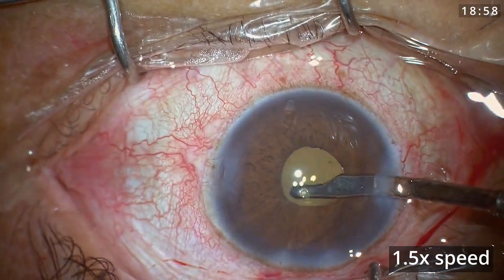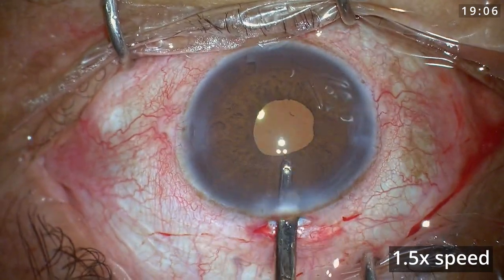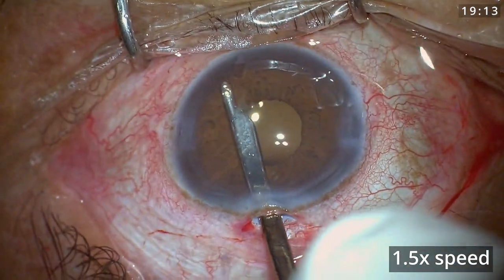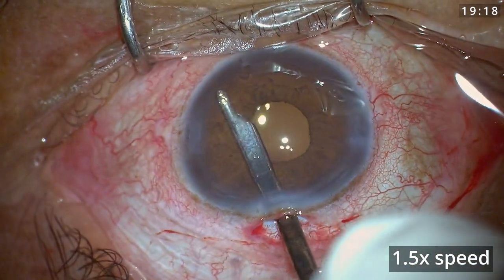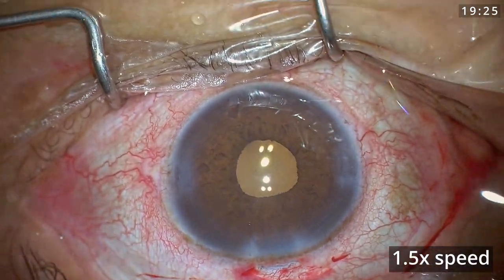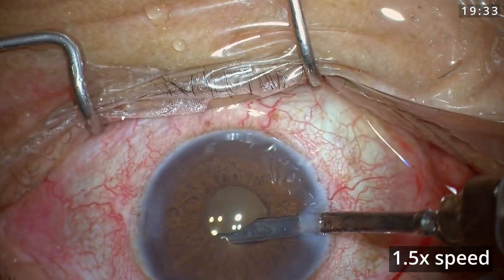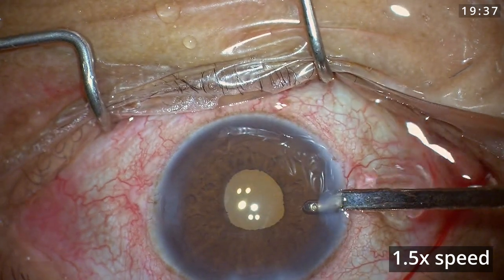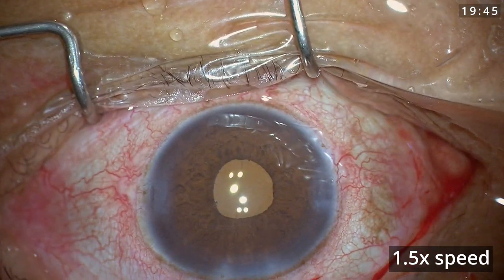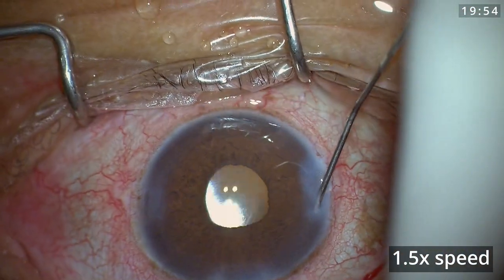Once satisfied, I formed the anterior chamber with BSS and performed stromal hydration for all side ports as well as the main wound. The key point is that managing cataracts with a small pupil depends on your experience. If there is any doubt or difficulty during phaco or cortex aspiration, it is always recommended to use iris hooks or pupil-expanding devices to have good visualization.